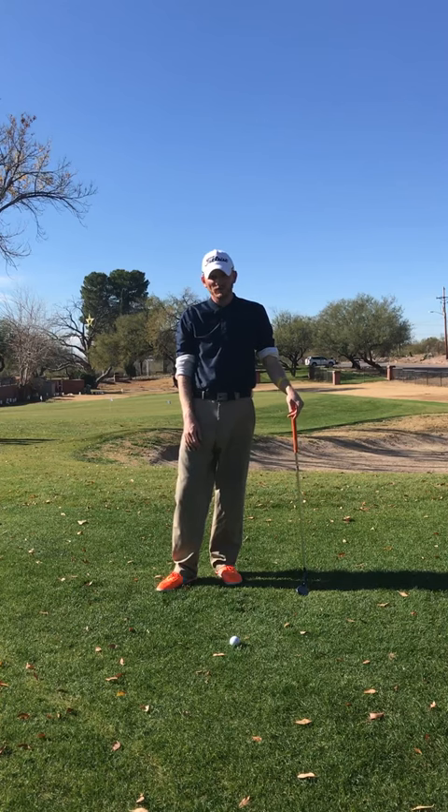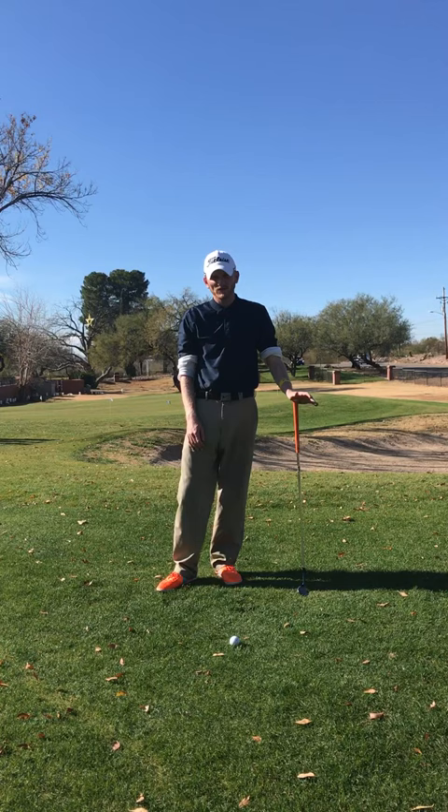Hey guys, Derek Jerminski from Golfbader Tucson coming to you from the 49er Country Club. I'm the director of instruction. Got a request from Mike to shoot a flop shot video, so I'm just going to touch on a few keys.